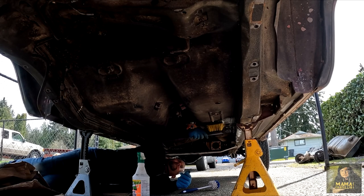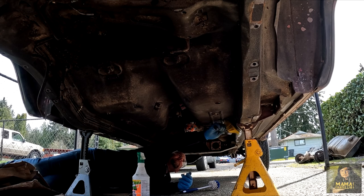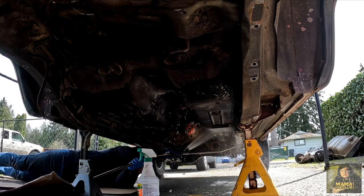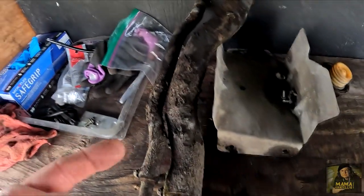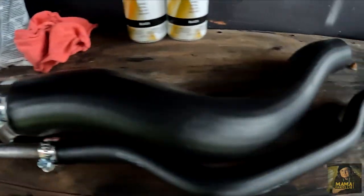I kept washing it until all the dirt was gone. If I had a pressure washer, this process would have been faster. I continued to scrub and clean the bottom of the Jeep. We removed the filler neck and hoses — they were nasty. I replaced the rubber filler hoses, hose clamps, and cleaned the metal.